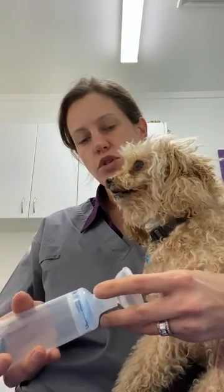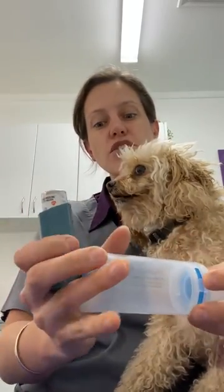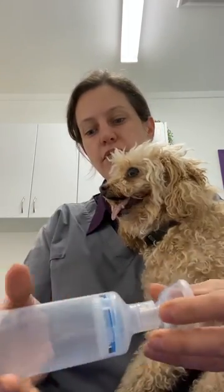What you would do is attach your Ventolin, give it a little shake, and attach your Ventolin to the end of the spacer — there's a nice little fitting that it slots into.